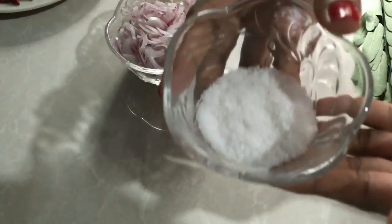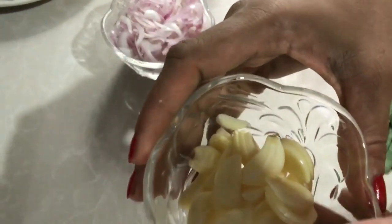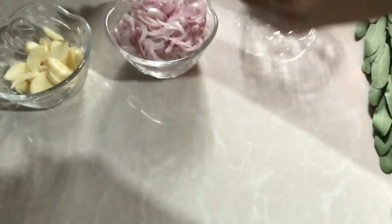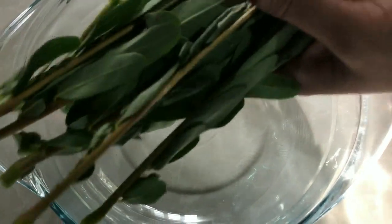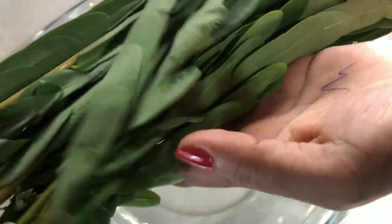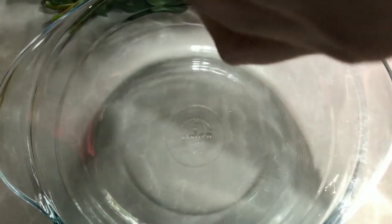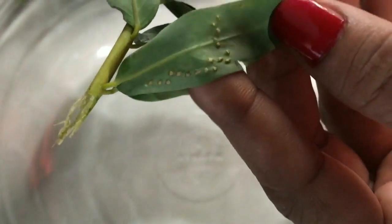Add the flour. When I took the water, I used to wash the water. The water is used with a little bit of water.